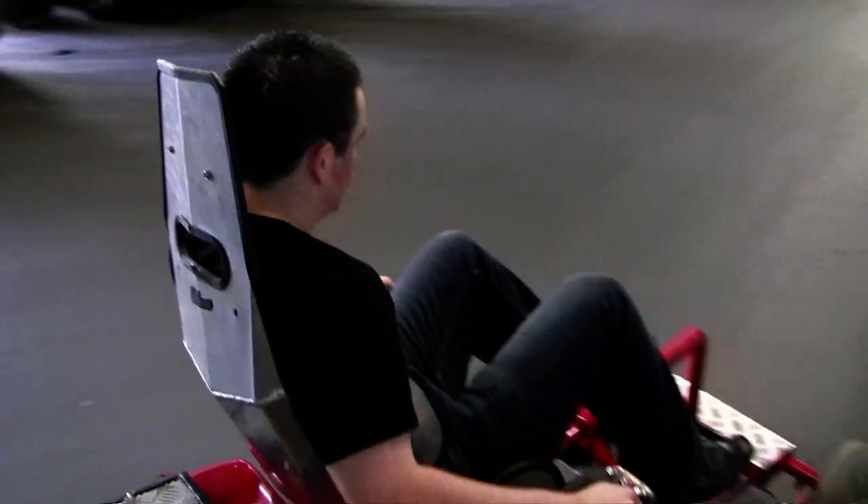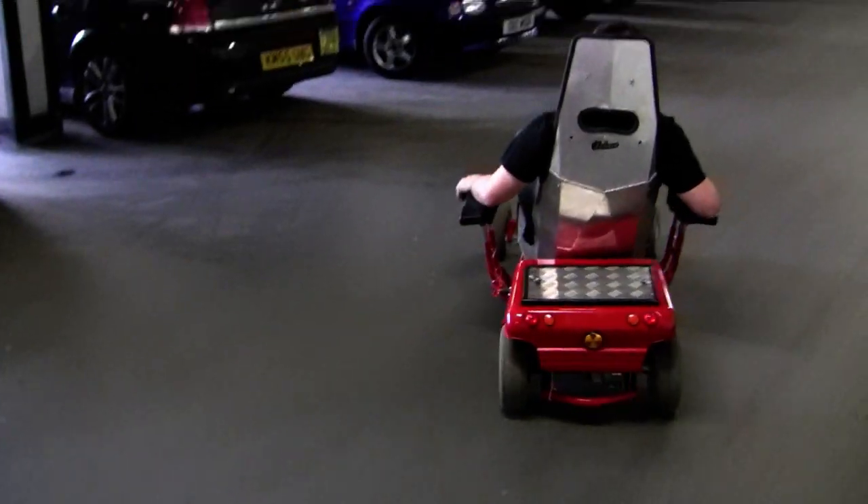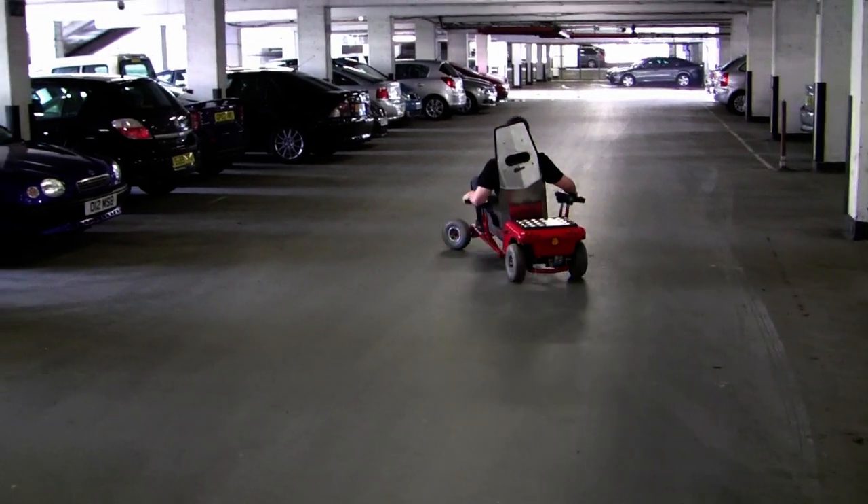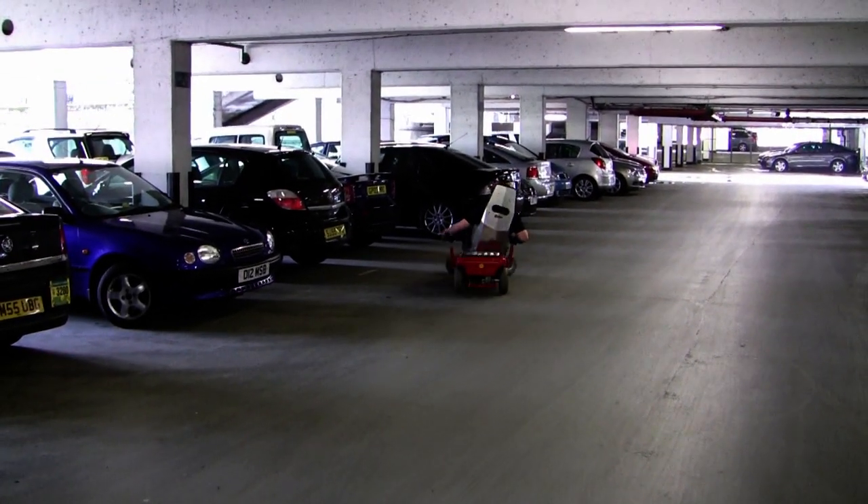It's got good acceleration — it's the torque. The motor uses a worm gear arrangement as well. That's pretty awesome. It's pretty fast though. You can see how light the steering is. That's true.